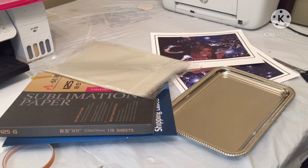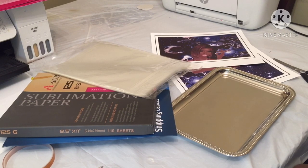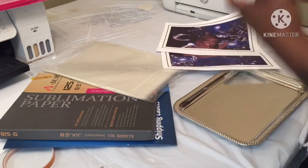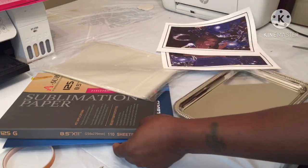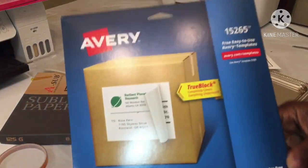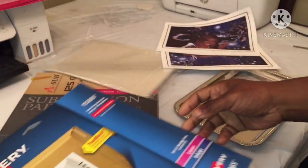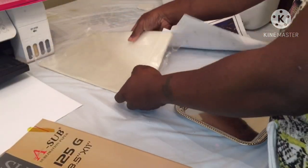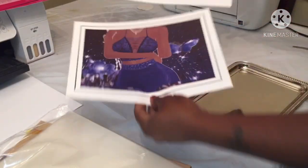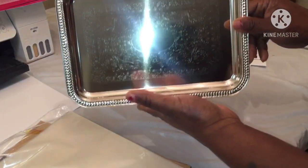Welcome back, best uni crew, it's your girl. So I'm up early this morning, bored as usual, so I'm going to try and do a rolling tray. But this time, instead of me using transfer tape, I'm going to use the laminating sheets with the Avery brand shipping labels, supplementation paper, my laminating sheet pouches, and an image of my choice — also a tray from Dollar Tree.